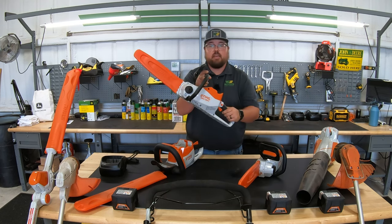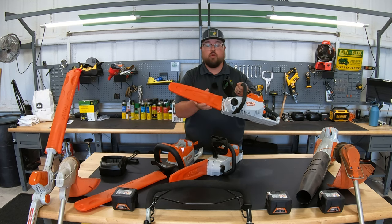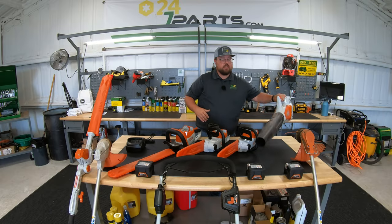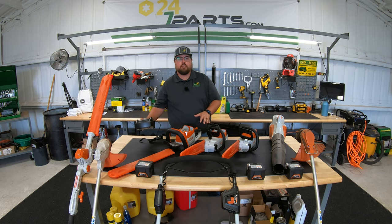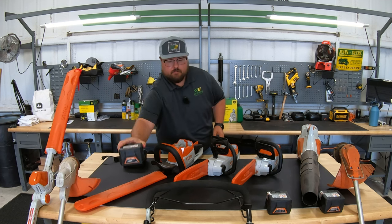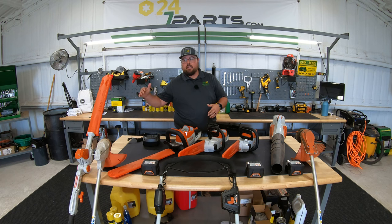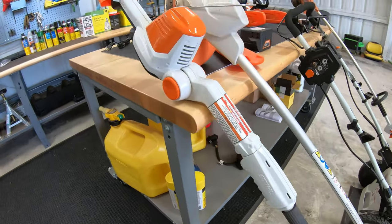The first chainsaw is the MSA 120C, coming with a scabbard, chain, and a 12-inch bar. The next is the MSA 140C, also with a 12-inch bar, chain, and scabbard. Then we have a blower in this series, the BGA 57. The charger that comes with this set is the AL 101. When you order AK units you order them with a battery and charger, though you can order units individually if you already have batteries.